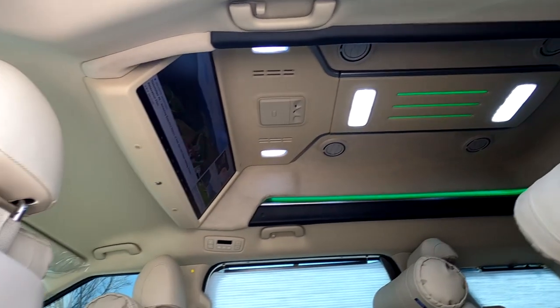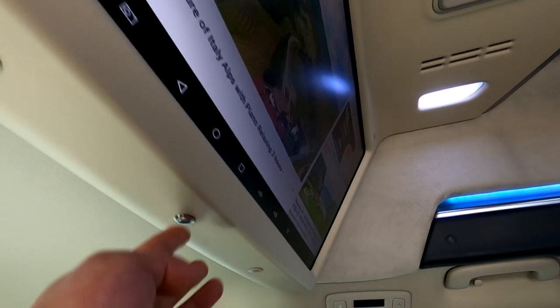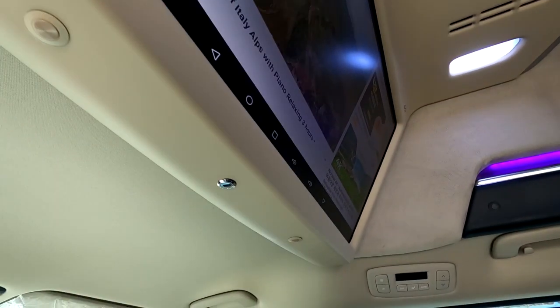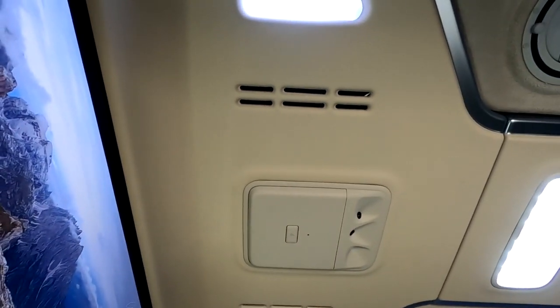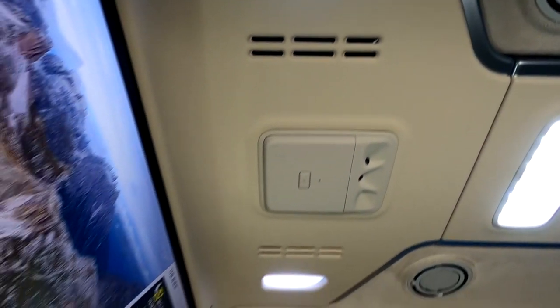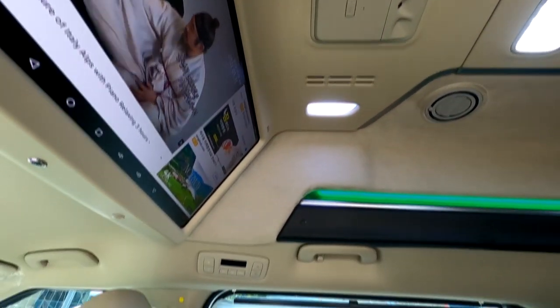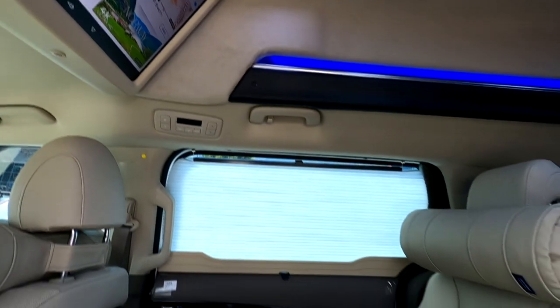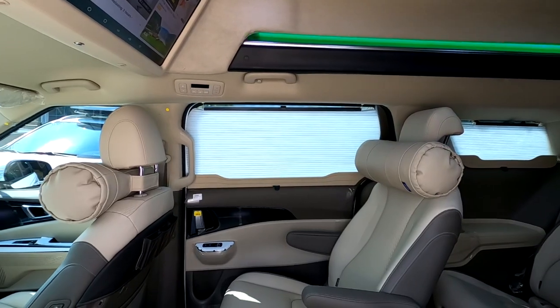When you use the remote, you can see the speaker output on your phone. You can watch the speaker on screen and monitor the display. Moving to the left, it features a pair of different colors.